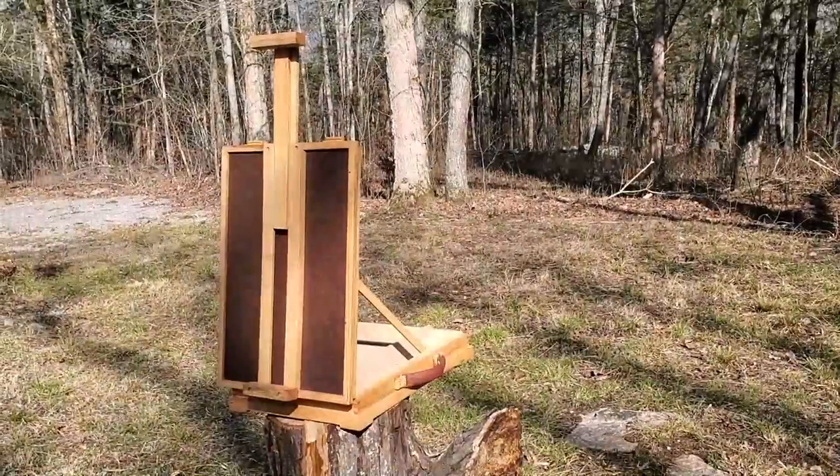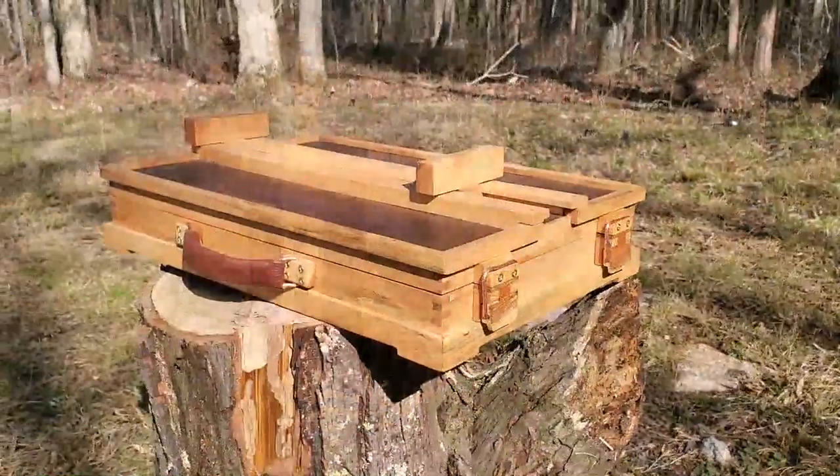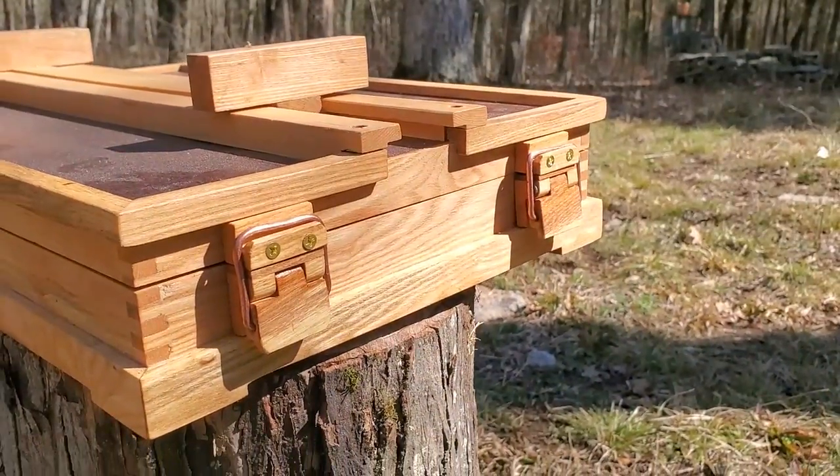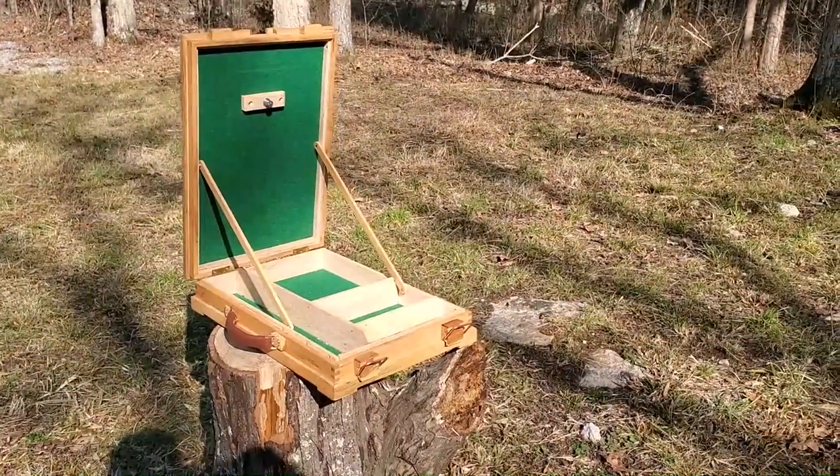This artist's chest is ready to go to work. Making a custom handle and clasps really added to the depth and uniqueness of this project, so I'm looking forward to doing more of that in the future. Thanks for watching.